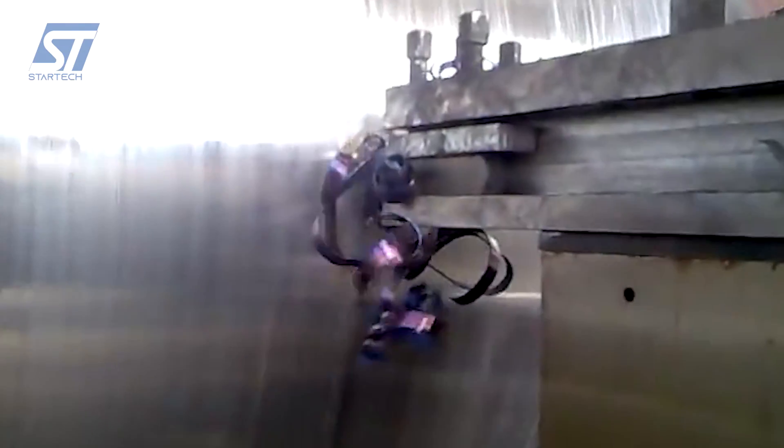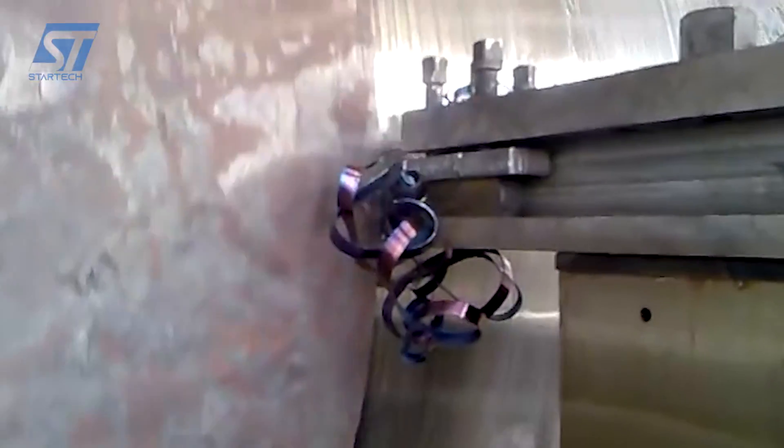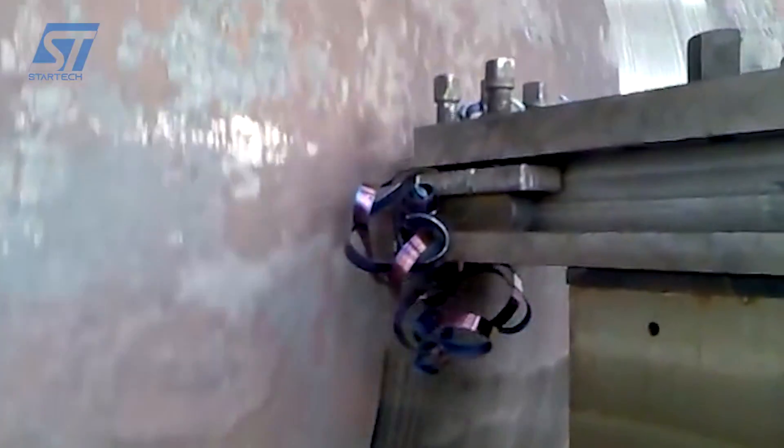A milling machine is used for operations like facing, side milling, plain milling, saw milling, milling keyways, grooves, slots, and threading.